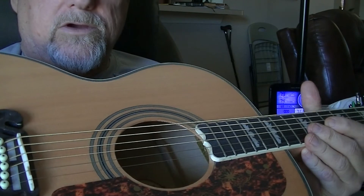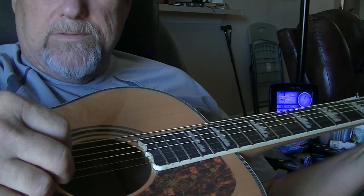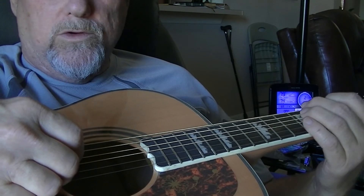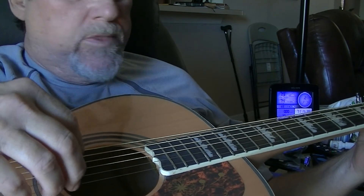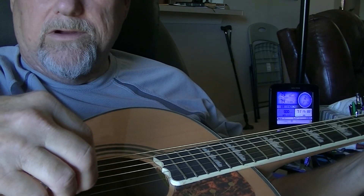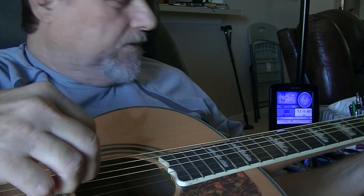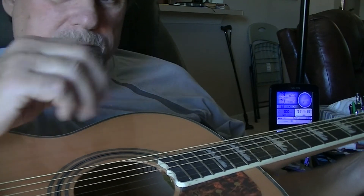This is a right-hand guitar. I do the strumming or picking with my right hand and make the chords with my left hand. When I hold the neck out to my left, that's a right-hand guitar. If you're left-handed, it would go out the other side. Next we're going to talk about your strings and the rest of the guitar down on that end.